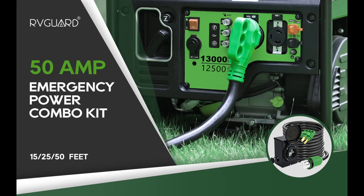Highlight features overview summary for the RV Guard Emergency Power Combo Kit: 25-foot, 50-amp Generator Cord and 50-amp Generator Power Inlet Box. ETL listed.